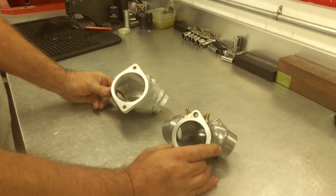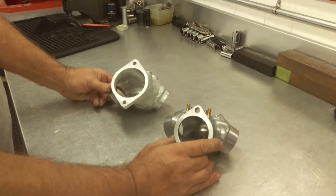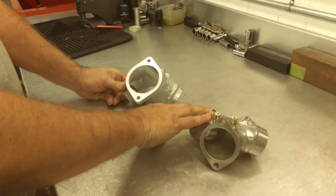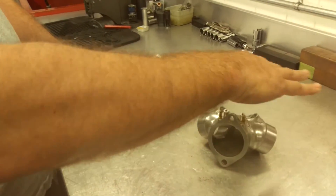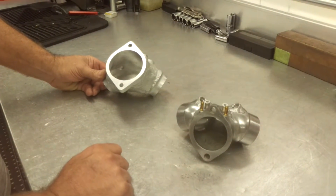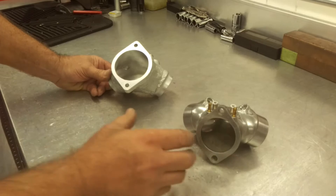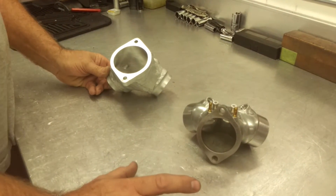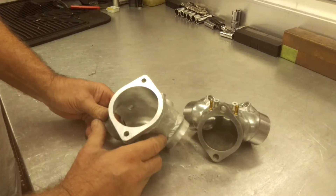I wanted to show you the final product of our new prototype manifold. This is the manifold that we started with — a B2-145 that has had the fuel injection rails welded in by HPI, Horsepower Incorporated. This is the manifold that is supplied for the B2 heads, and this is what we've come up with.